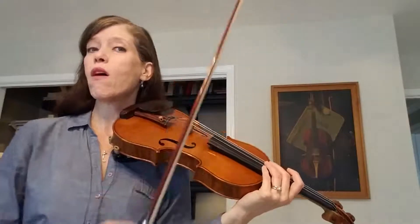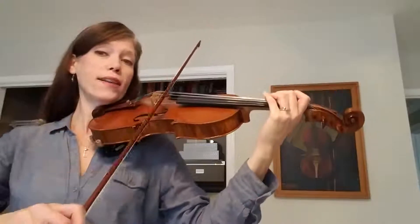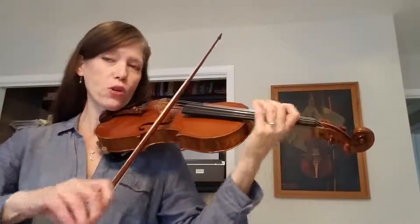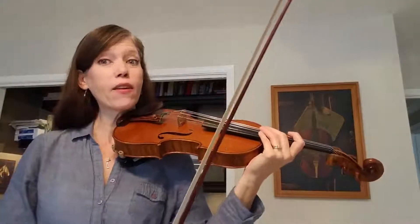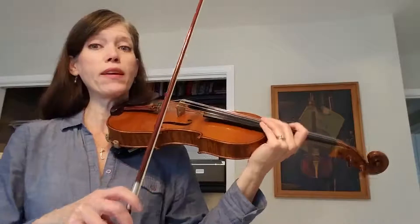So don't play it long like the dotted quarter note, but just like: four, one, two and three, four, one, two. Okay, let's put the whole thing together. If you need to go back, rewind and practice just that second one probably a few times.